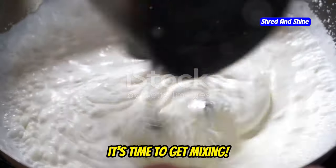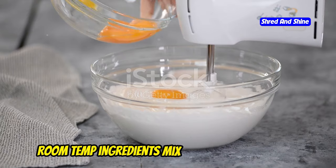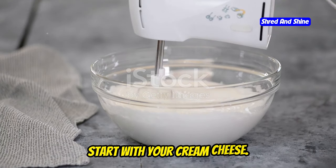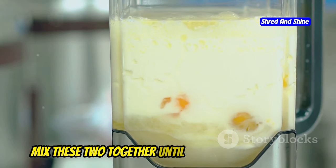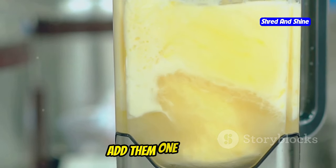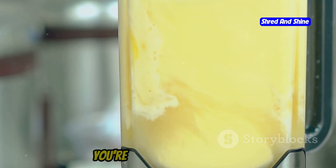Now we've got our ingredients sorted, it's time to get mixing. Make sure all your ingredients are at room temperature — they mix together more easily, creating a smoother batter. Start with your cream cheese and give it a good beating on its own. Once it's smooth, add your softened butter and mix until well combined. Next, add the eggs one at a time, mixing well after each addition. This gradual approach helps create a stable emulsion. You're aiming for a smooth, creamy batter with no lumps.